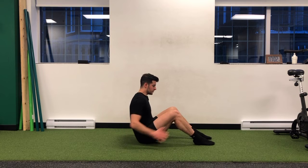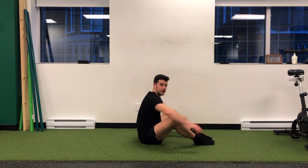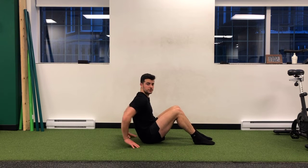From here, my knees are going to go towards — I want my big toe knuckles on the ground. If my knees are out, then my feet aren't planted. So I've got to bring my knees in so my big toe knuckles are down.